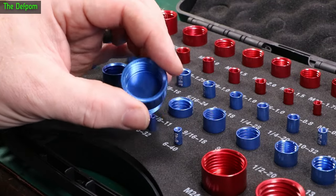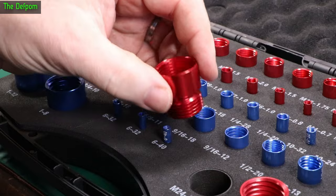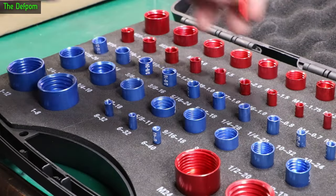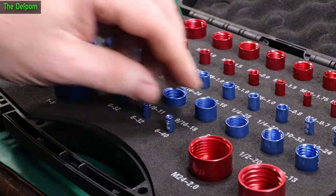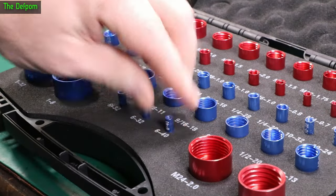You've got male and female threads so you can check both sides. There are some metric ones which are red. It goes down to M3 at 0.5 — that's the smallest metric one. It's at 6-40: 6 gauge, 40 threads per inch gauge set.